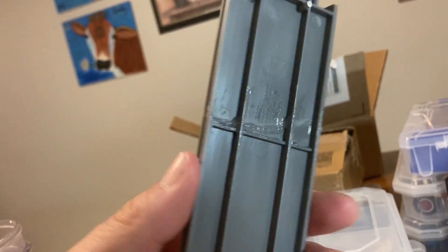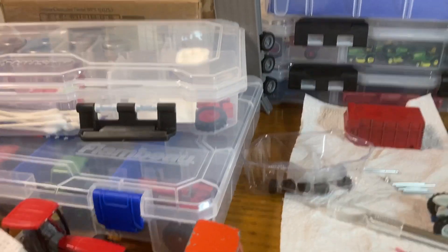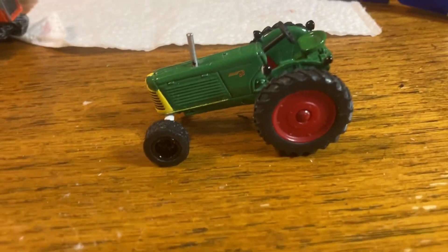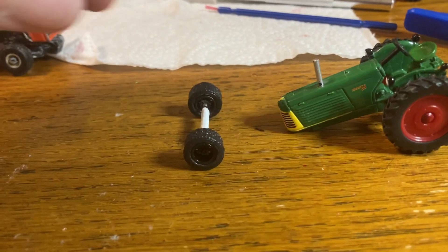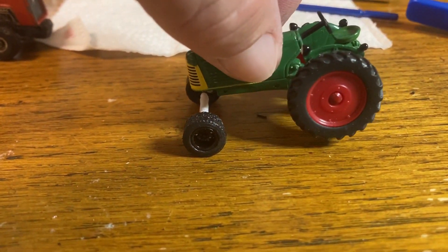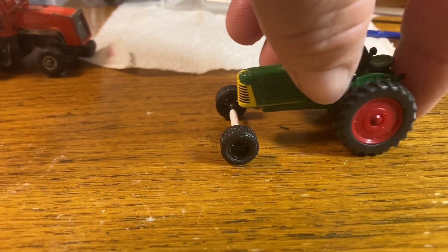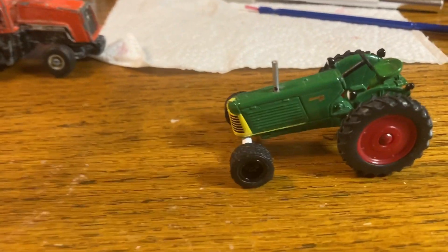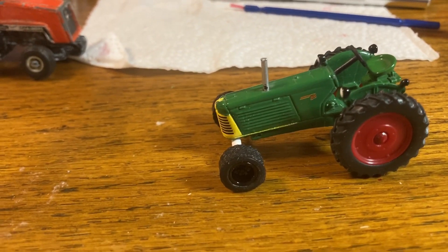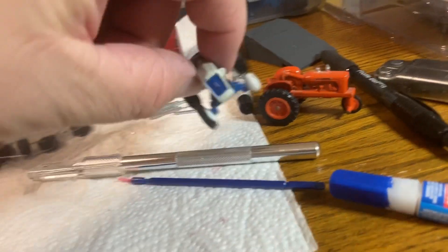Anybody got any ideas, let me know — I don't know how to do this stuff, I'm just trying and learning. I need to figure out how to make front axles because I've got way too many tractors with broken axles. We just kind of — since this was the only set of front wheels we had — we just popped that together.